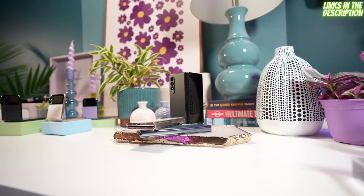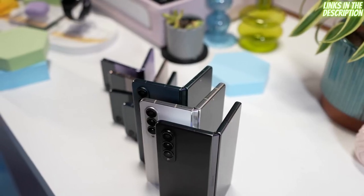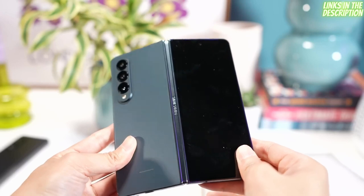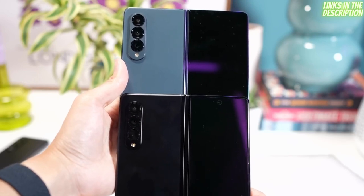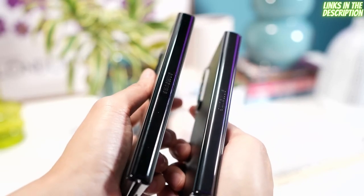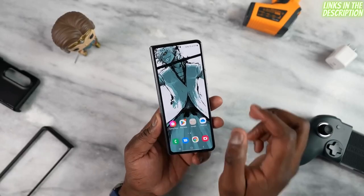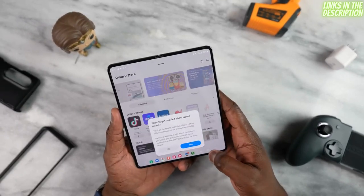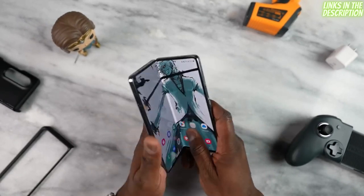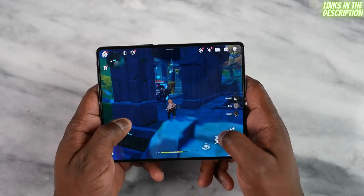If this is your first time looking at a foldable, Samsung is the one that started the foldable trend and the Z Fold 4 looks very similar to the Z Fold 3. Samsung says they've improved the hinge to make it smaller, and the cover display is also slightly wider. The cover display is 6.2 inches, but when you open it up you get the main display which is 7.6 inches, and it does feel a little wider when gaming.